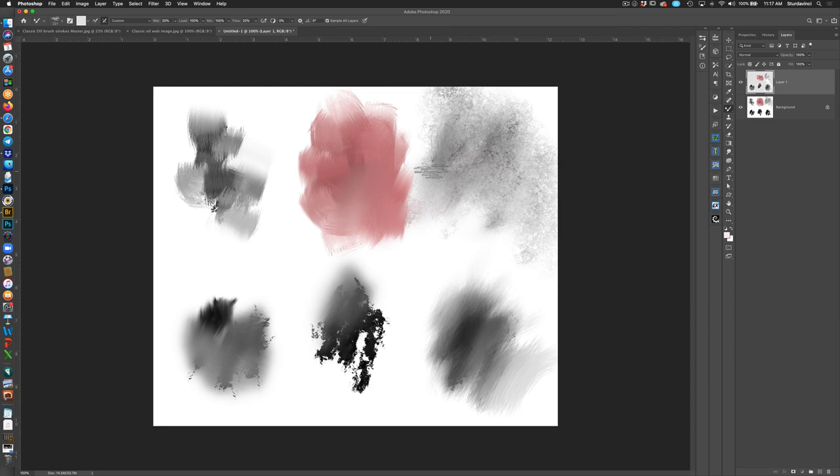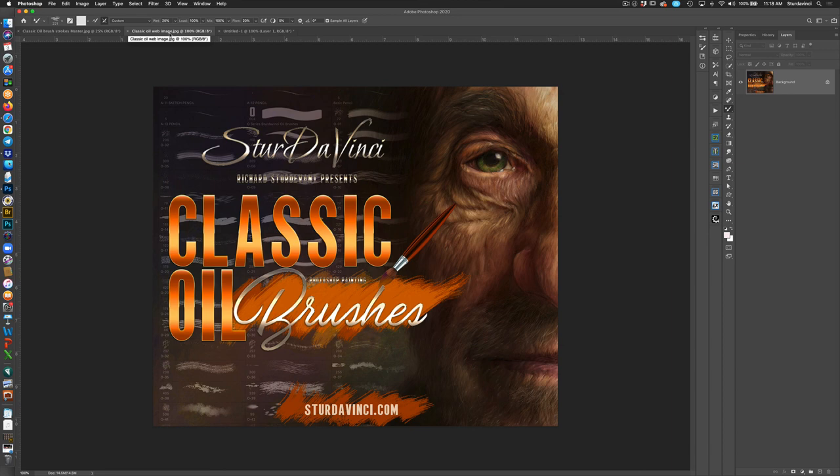In my Painting Oil Portraits with Classic Oil Brushes video, which will be on the site, it also includes the brushes. If you get the brushes and then decide you want the video, just give us a call and we'll make an adjustment to the purchase price. I hope you like all this. Thank you for buying the Classic Oil Brushes — get in there, play with them, experiment, and don't be afraid to make mistakes. This is Richard Sturdivant — go to sturdivinci.com or email support@sturdivinci.com if you have any problems.